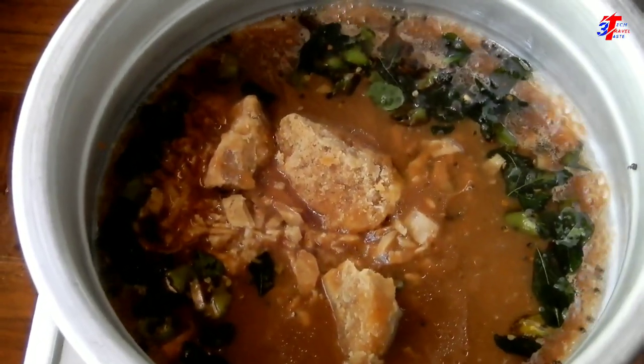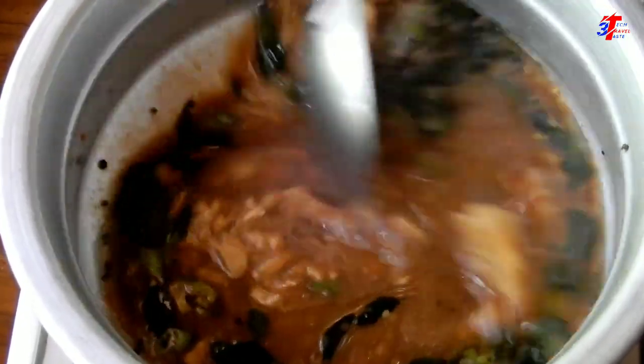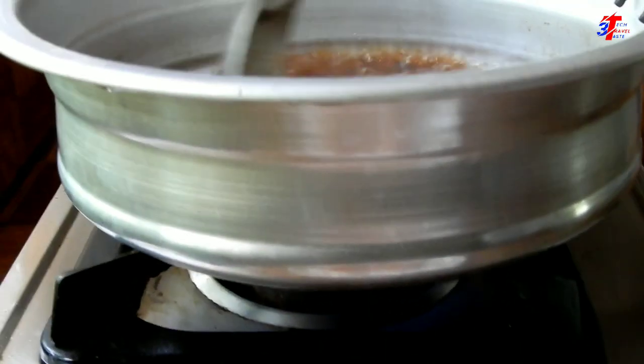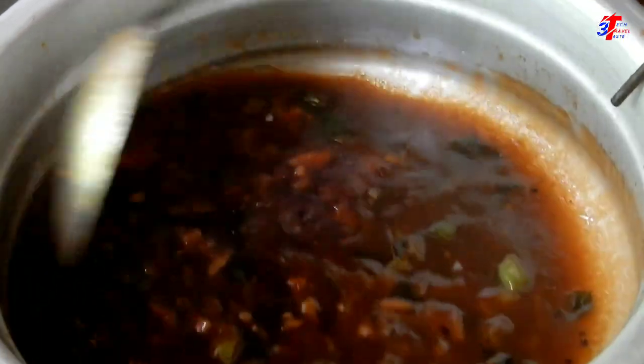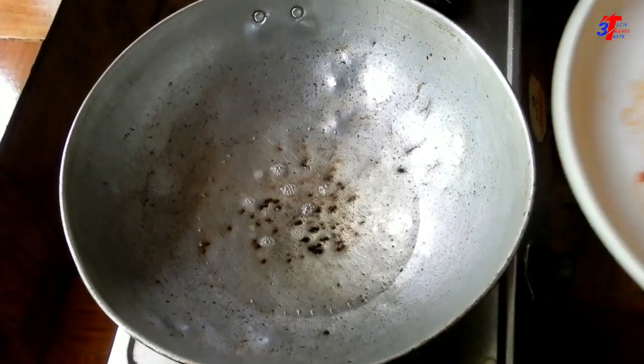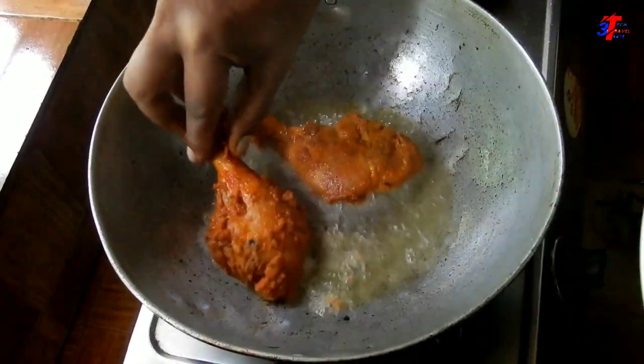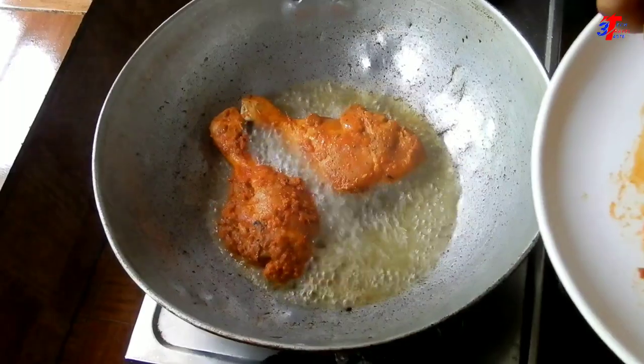Add the pork to the rice. Let's put the chicken in the middle. We are ready to put the chicken in a half. Now we have the chicken in the masala, in the middle.